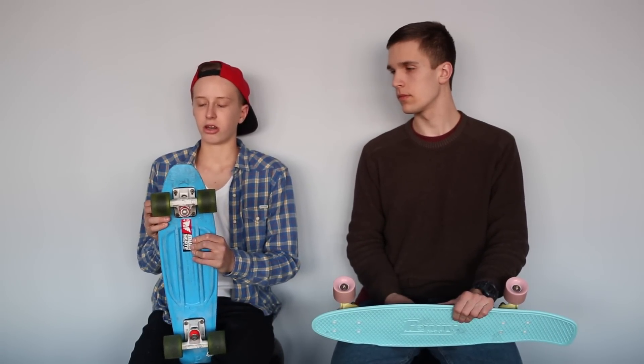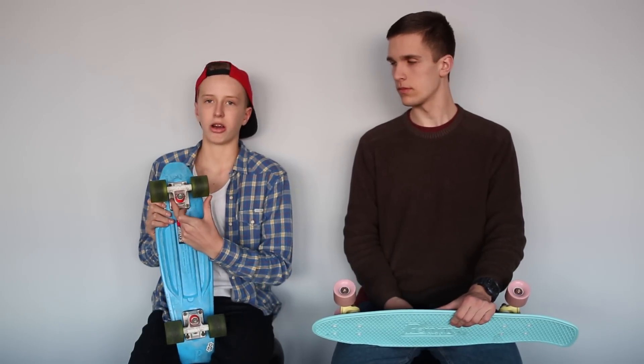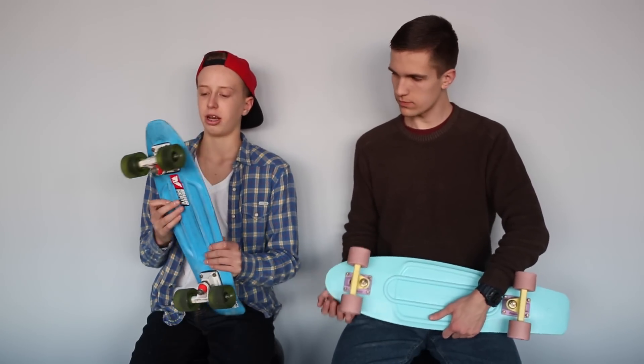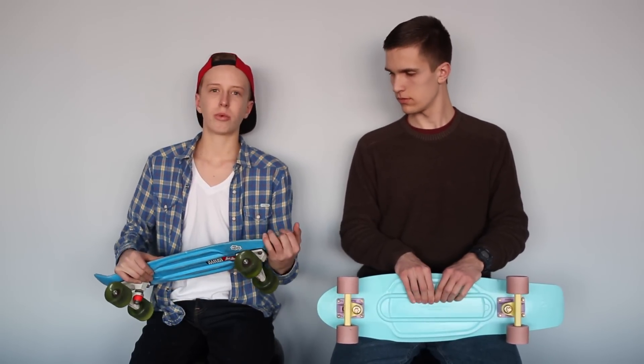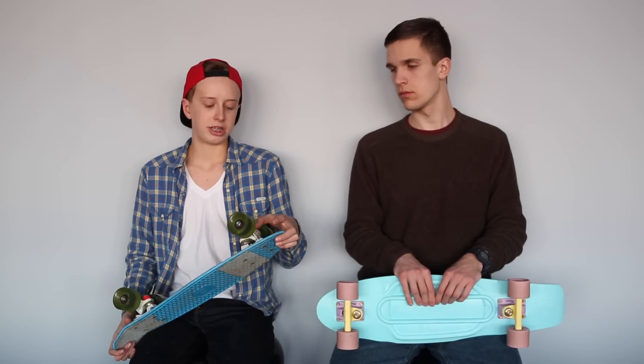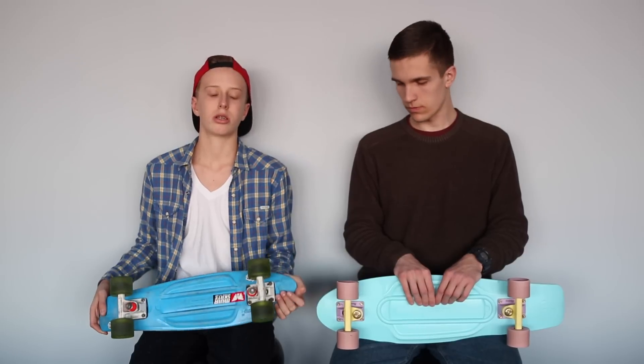The smaller board turns a lot better because the trucks are 3 inches instead of 4 inches. It's a little more snappy because it's smaller — it's not as easy to ride, but it's definitely snappier and you can carve tighter because of the smaller trucks.